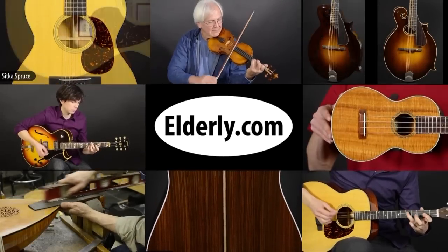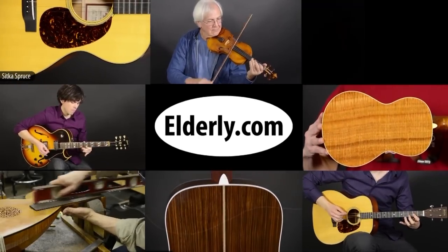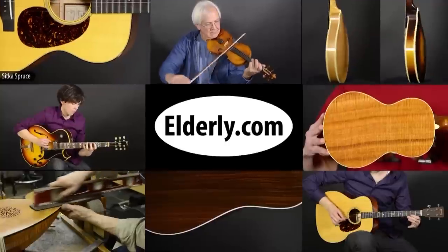I hope you like what you've heard on the Recording King lap steel guitar. If you'd like to hear more, click on the subscribe button below. For full specifications, pricing, and availability, check us out at elderly.com. You can find a link to this product and our contact information in the description below.